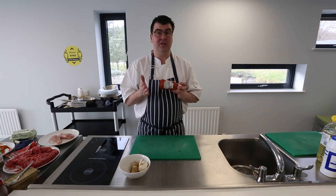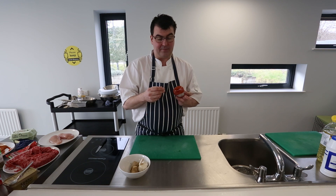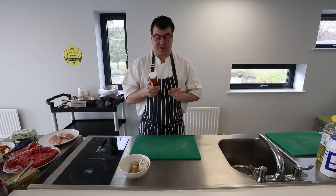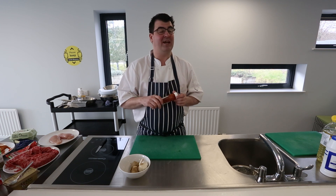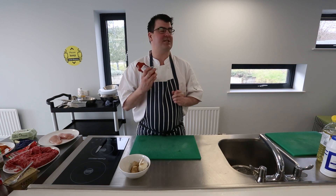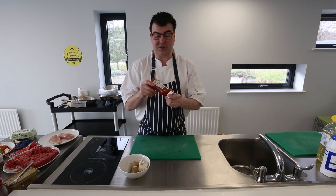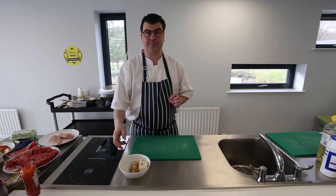Sweet chilli sauce is mainly chilli, sugar and vinegar, with a few other bits and pieces. By the time we would make that sauce in a kitchen and factor in the cost, it's far easier just to buy it. It's a really versatile product and 90% of the kitchens I've ever been in definitely use this in bulk. It can be bought very simply in the supermarkets.